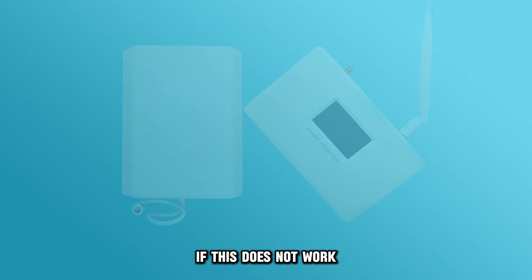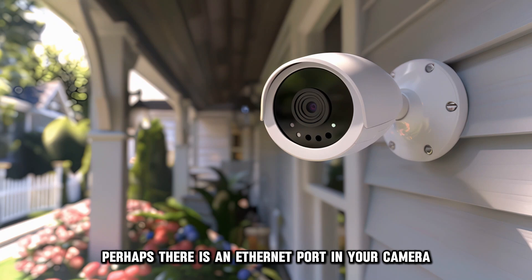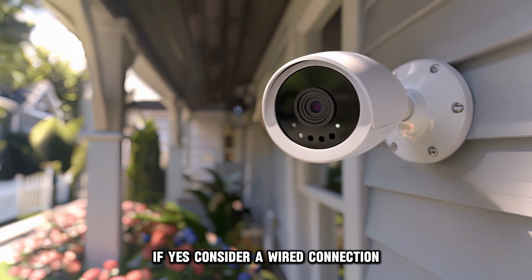If this doesn't work, get a signal booster or switch to a better Wi-Fi plan. Perhaps there's an Ethernet port in your camera. If yes, consider a wired connection.